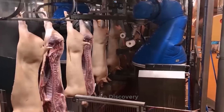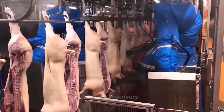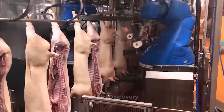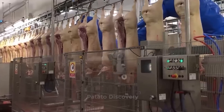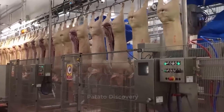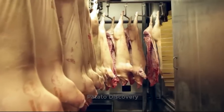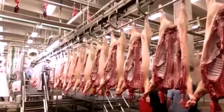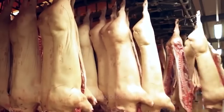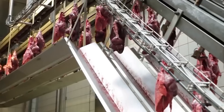High-speed, high-precision meat portioning machines produce an endless variety of cuts — from fixed-size strips, dices, and splits to high-value portions of fixed weight and length.